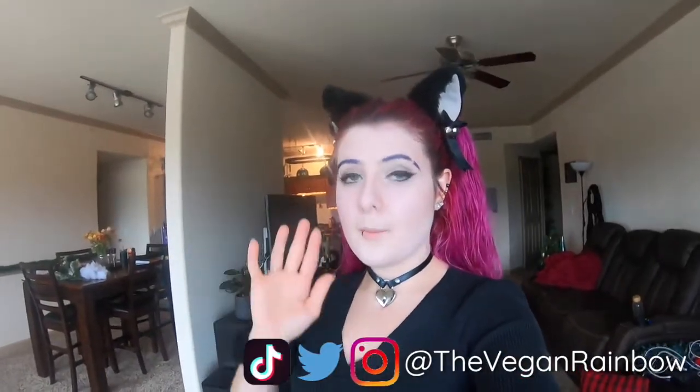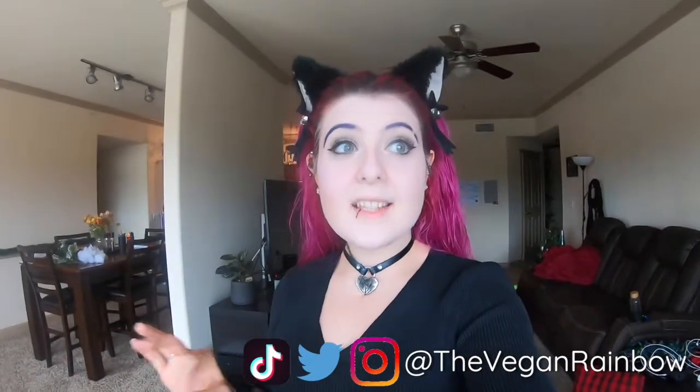Hey y'all and welcome to Vlogmas Day 6! Today we're gonna make some compostable ornaments that are outdoor tree friendly, so you don't have to worry about getting microplastics or plastic in the environment. We've got to go to the store to pick up some stuff and then we're gonna come back and make all the ornaments.